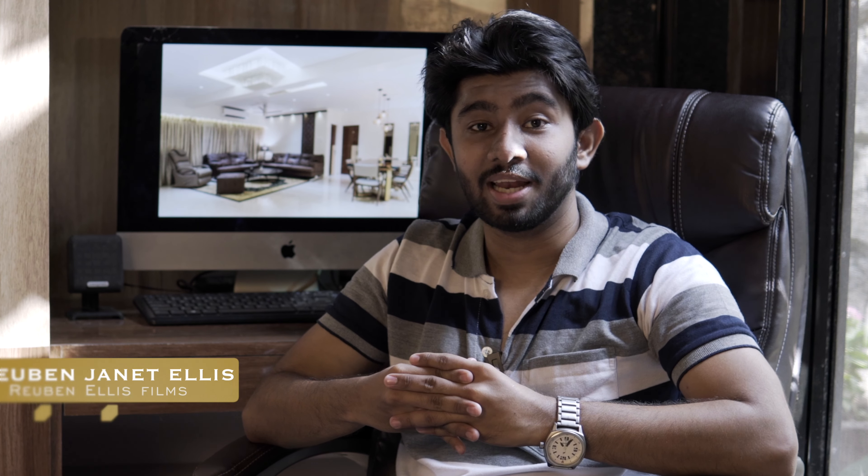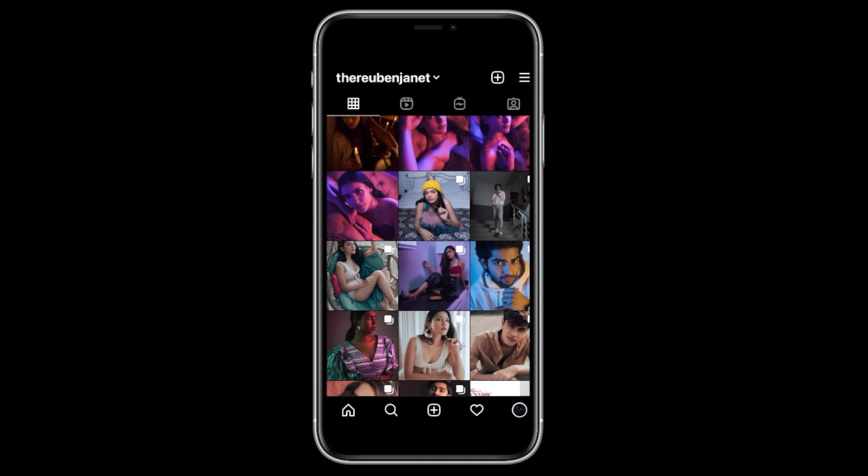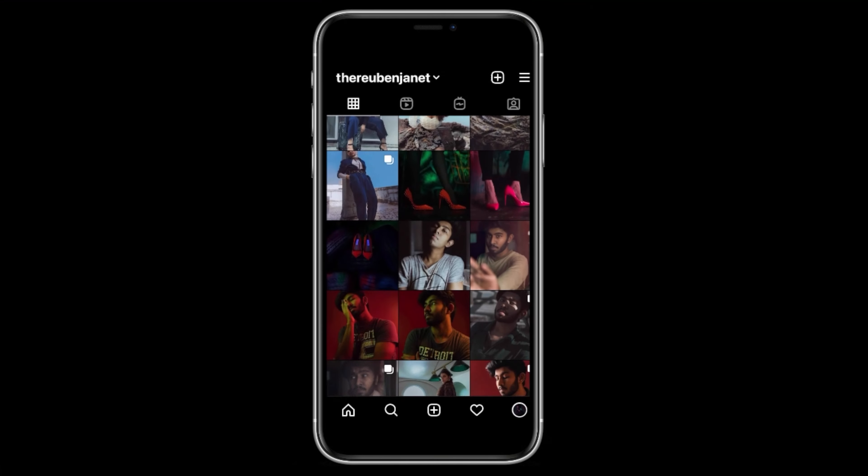Hello everyone, welcome to my channel Ruben Ellis Films. My name is Ruben Jannet Ellis and if you want to check my work, the link is in the description below. In this video, I'm going to be talking about a recent interior shoot that I did. I'm going to be talking about 5 important tips that you should know before going on a shoot like this. Don't forget to watch the behind the scenes and before and after of the shoot.